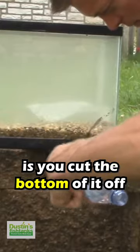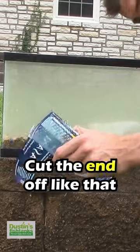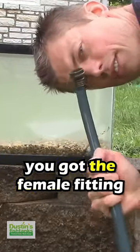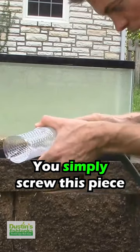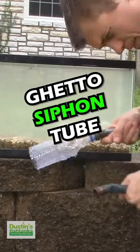What you do is you cut the bottom of it off. We're going to make our own siphon. So we cut this off right here, cut the end off like that. Then we grab a plain Jane garden hose. You'll notice you've got the female fitting right here. You just simply screw this piece onto here. Voila — ghetto siphon tube.